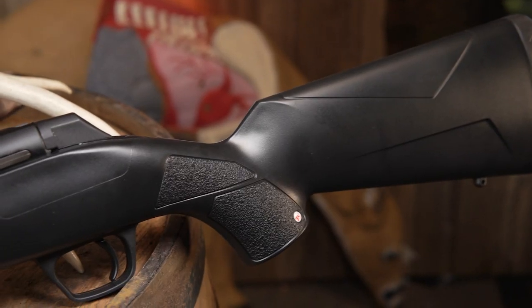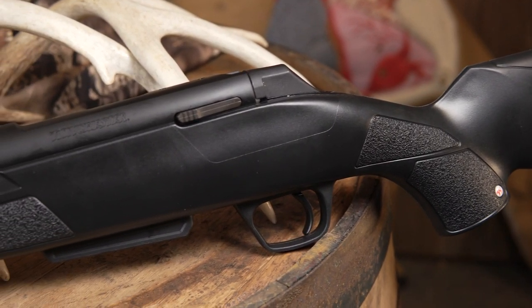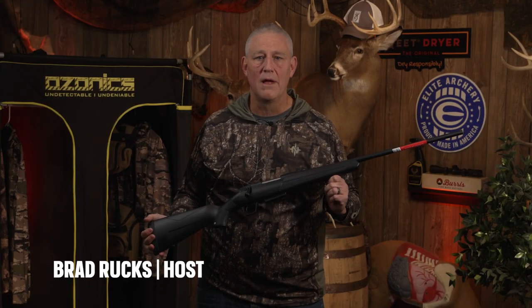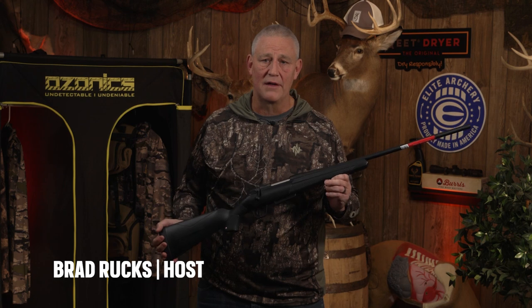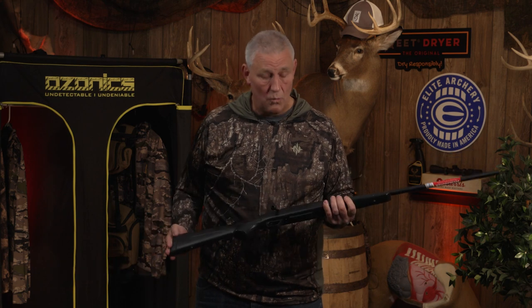Hey weekend warriors, if you're out there looking for a new rifle, have I got the gun for you — the XPR from Winchester. This is their price point rifle; it retails for around $500 and up a little bit depending on the options you get. This is their standard model.